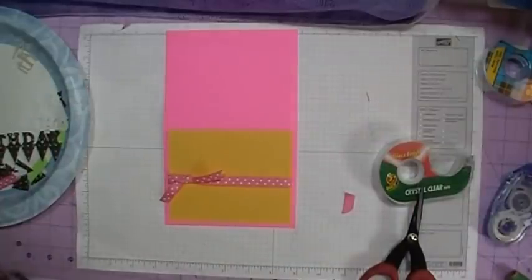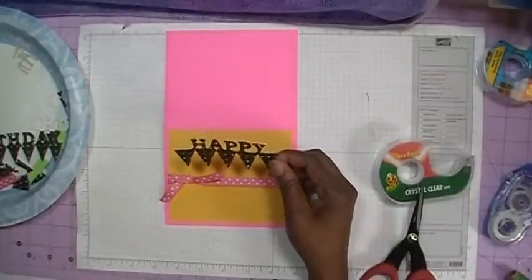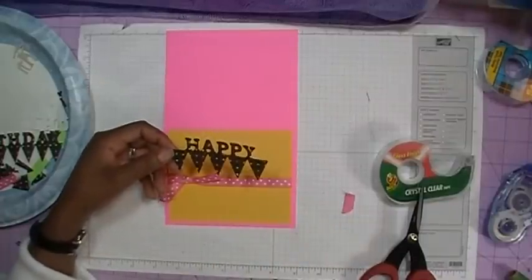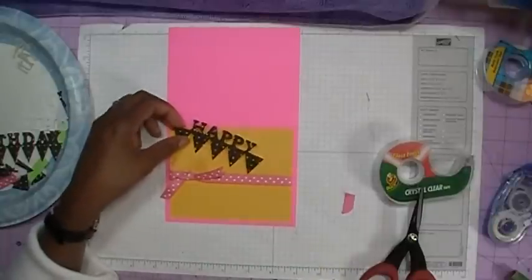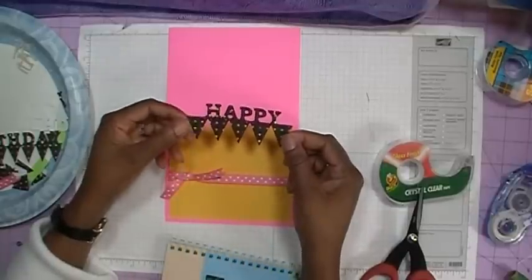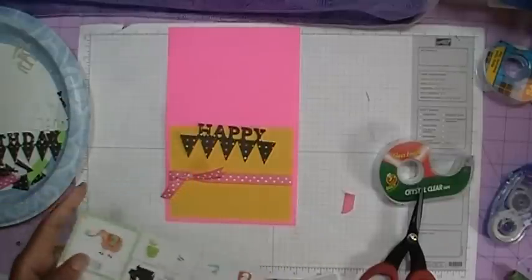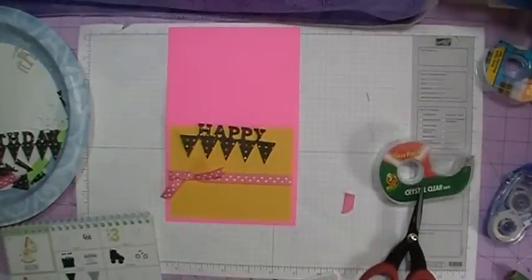So now let's go ahead and add the Happy Birthday. I did this on the Gypsy and I'm going to try to give you how you could do this with your Cricut. I'm going to give you the measurements for the Gypsy first. This is from the Birthday Bash cartridge. What I've done is I laid out on my Gypsy these banners — they're located on page 63, and that would be key number 43 on your Gypsy.